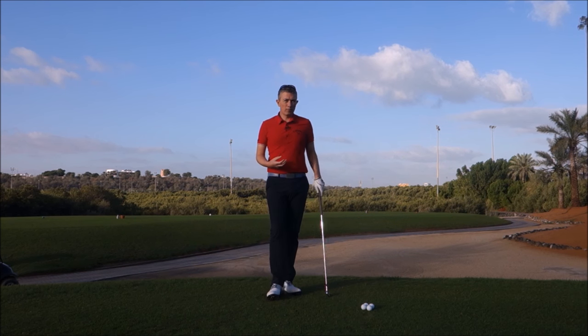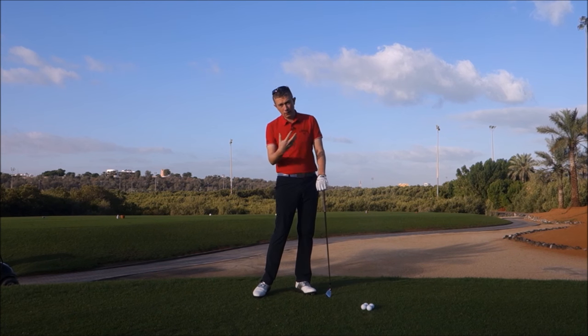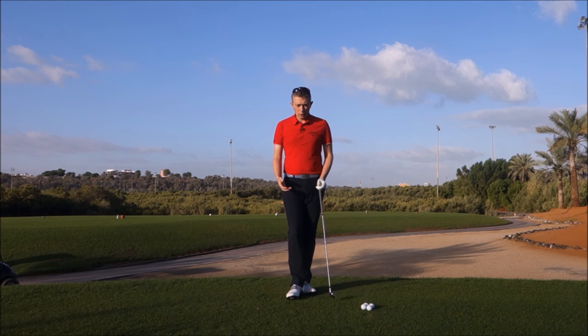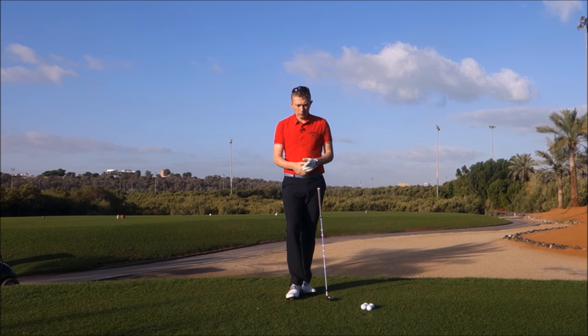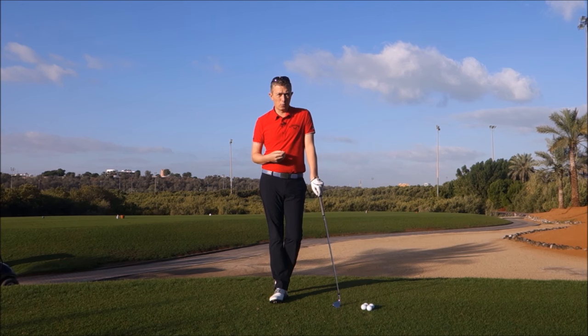The correct footwork is very important to be able to move your lower half correctly, and then in turn your upper half and the way your arms are moving and the way the club's swinging around your body. Incorrect footwork can really set off a bad chain reaction all the way through your body and into the way your arms and your club are moving. On the opposite side of that, the correct footwork can really lead to many good things.